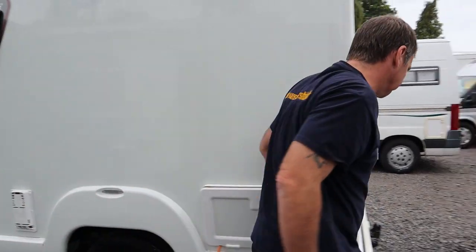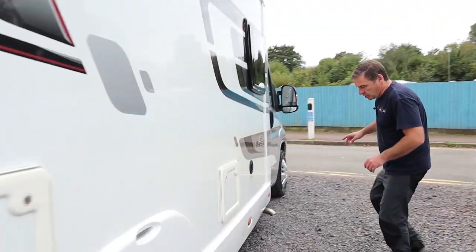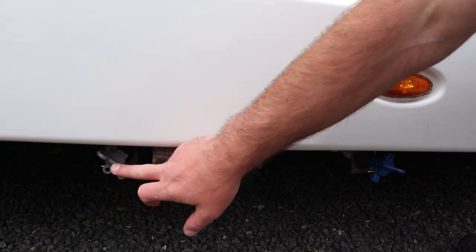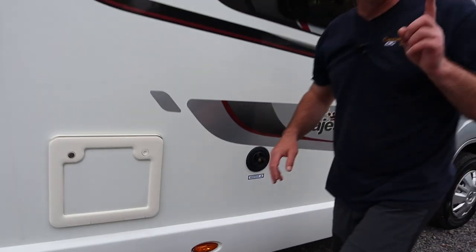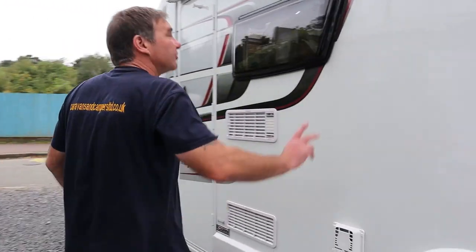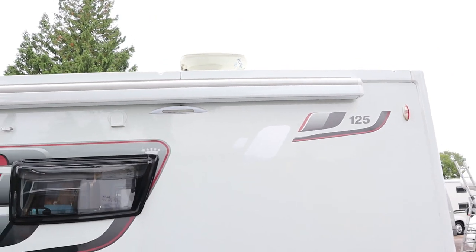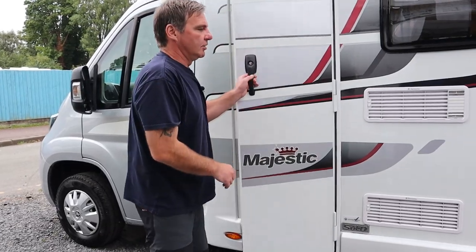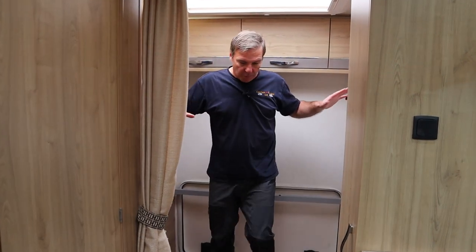We've got our leisure battery, and while we're at it I'll just put the hook-up in. Just down here we have our fresh water drain off and also our waste water drain off. This is the flow here for the heating system - it's a Whale heating system, and I'll show you how to operate that in a minute. Up above here we have the Dometic awning, and then diesel. Let's go have a look inside.